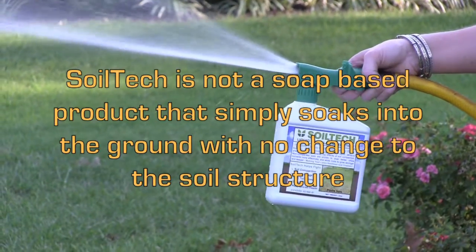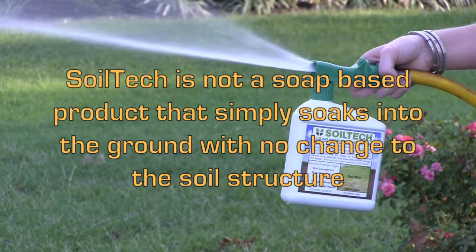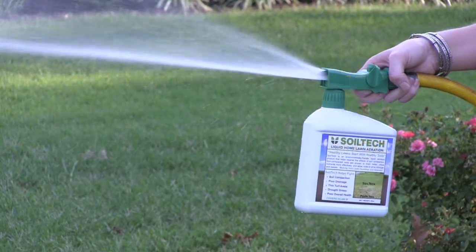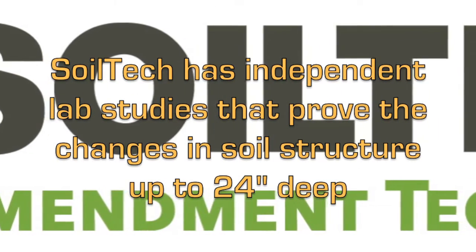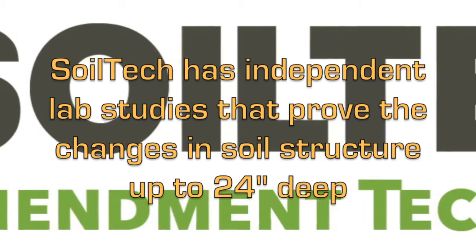Soil Tech is not a soap-based product that simply soaks into the ground with no change to the soil structure. Soil Tech has independent lab studies that prove the changes in soil structure up to 24 inches deep.